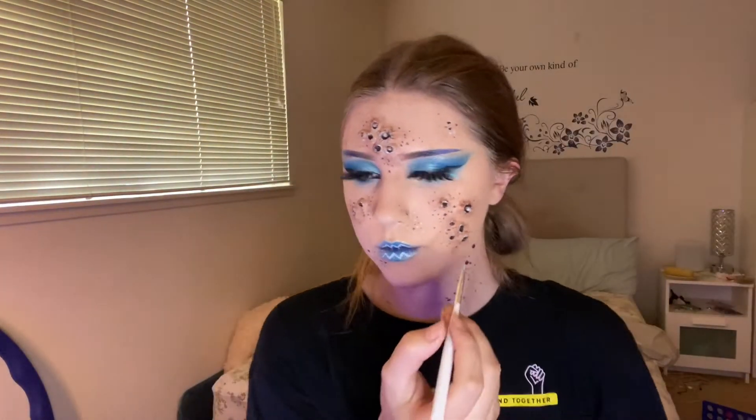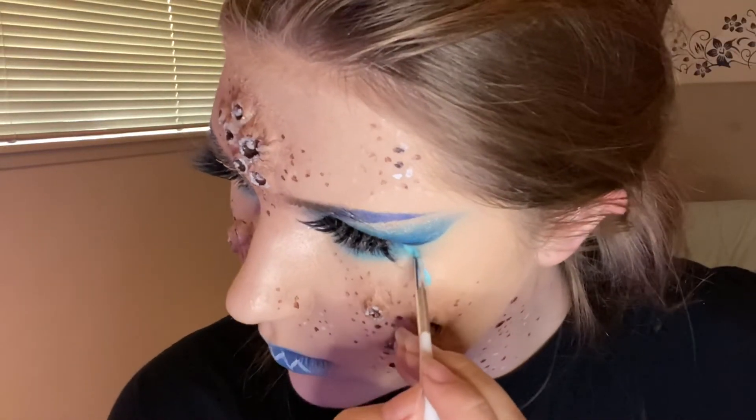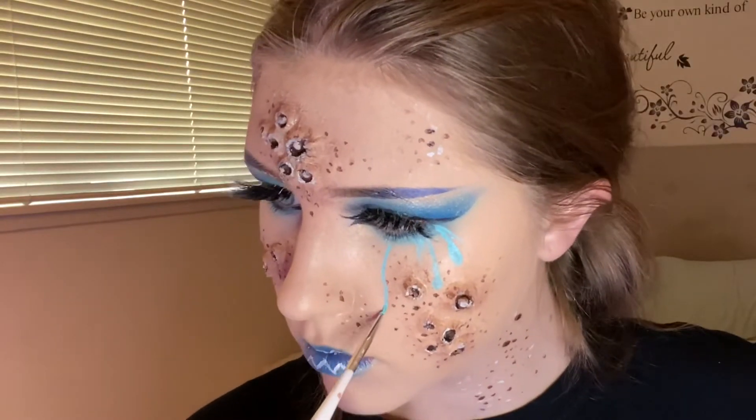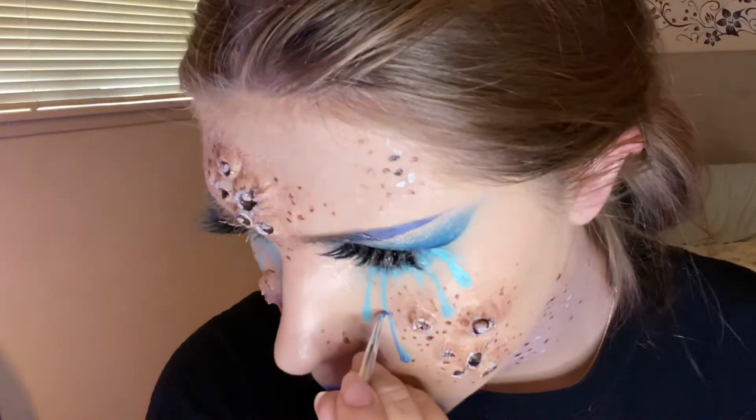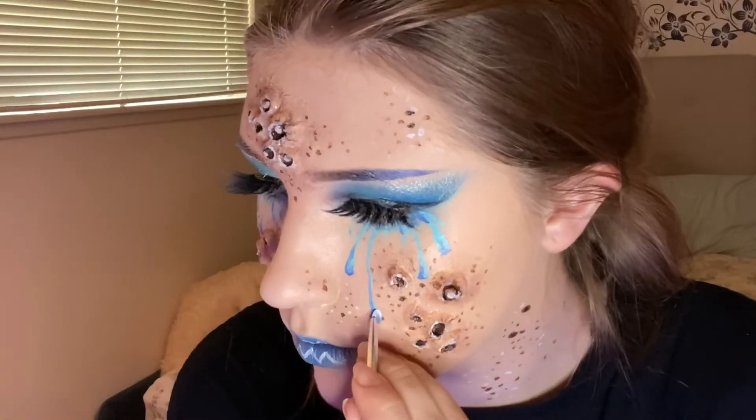Back to the makeup — I used the CC Beauty palette and took the blue out of it to make some tears. I drew those on my face, shaded them with a darker blue, and highlighted them with white. Pretty straightforward.